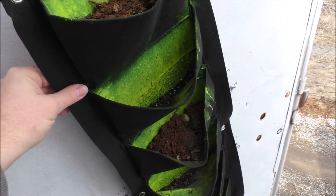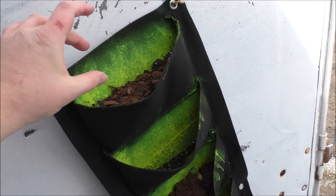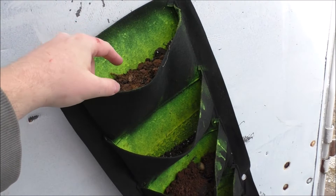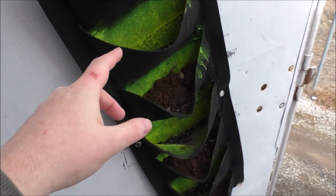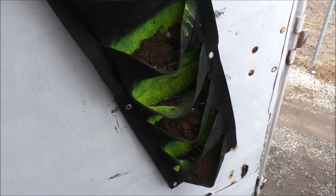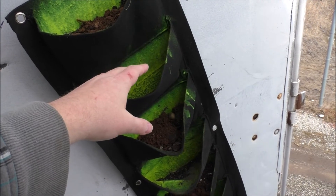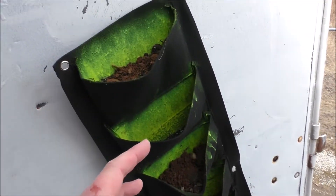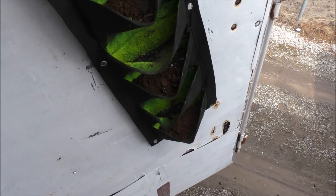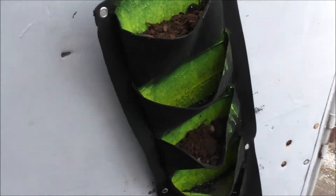These are not waterproof when you buy them — you have to coat it so the moisture stays where you want it. When it warms up a bit, I'm going to transplant baby spider plants, just one per pouch, ignoring the ones that are skipped. I can't fill the whole thing up because all the top ones will end up killing the ones below — it's a cascading effect. You've got to have room for the leaves to come down at least one slot, so that's why you skip one. I'll have a total of four plants, which is plenty for the tiny house.